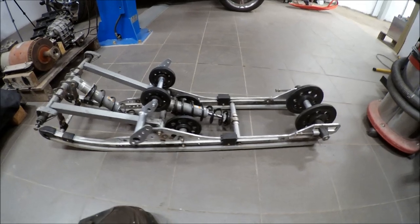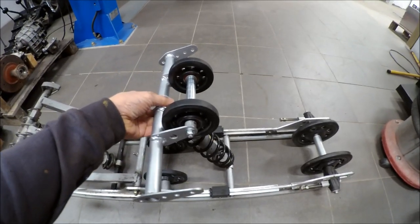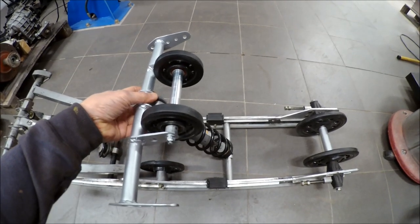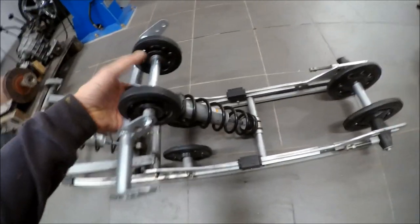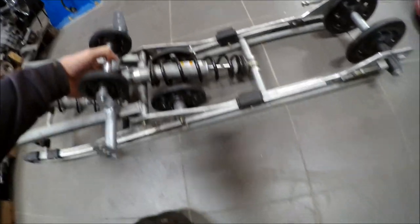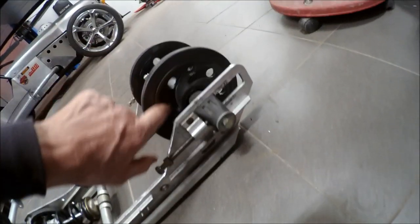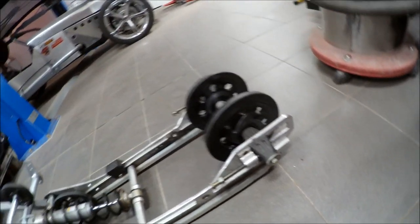Here we have the complete skid that supports the track band on the top and also serves as the fixing point for the coilover in the rear. As you can see, I also drilled some holes in these wheels to make them lighter.